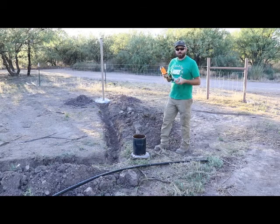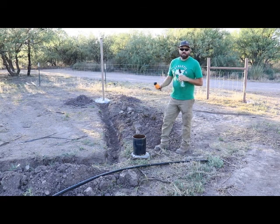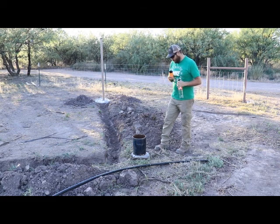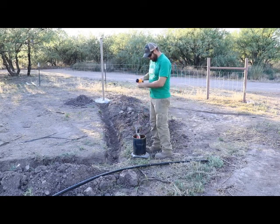Hello everybody. Welcome back to Baba Homestead. We are going to do the Coke bottle method to figure out the water depth and the depth of the well. We'll have some other videos to show you too. So what we're going to do is we're just going to essentially drop this down.